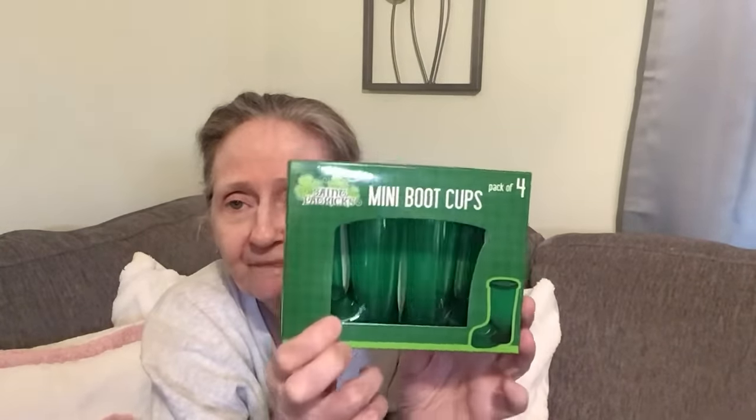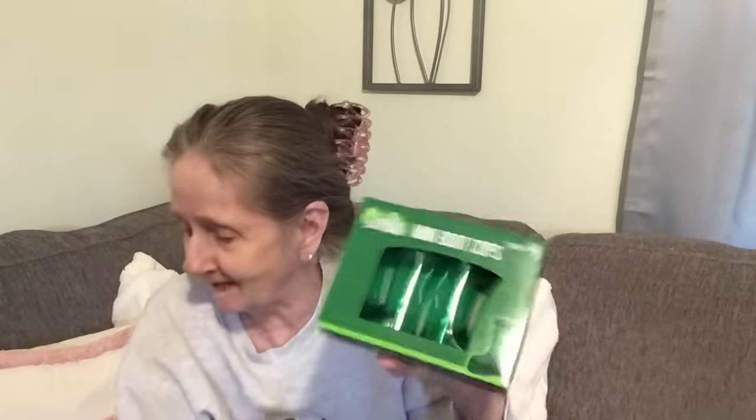Here's another thing that was on my wish list — in the St. Patrick's Day section. It's the mini boot cups, pack of four. I got these to use as a DIY at Christmas — it looks like a little Santa boot to me. The top comes off so you can actually fill it, which I think is cool. You get four and they're pretty sturdy plastic. These were hard to find — I went to several stores before I found them.